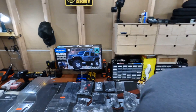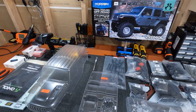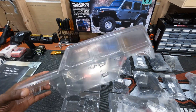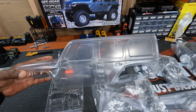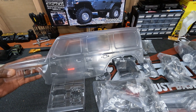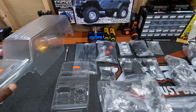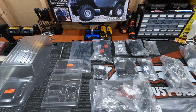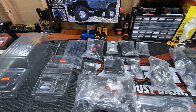Stay tuned and leave your comments below — what color do you think I should paint my Rubicon body? Solid color or two-tone? I'm thinking two-tone, but I want your guys' advice. Solid color is pretty good too, but tell me what you're thinking in the comments below.